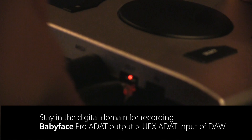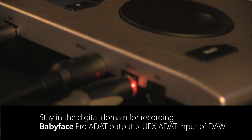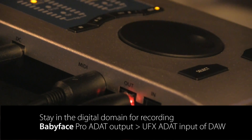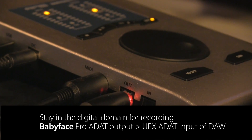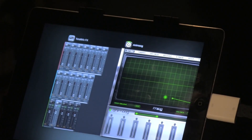Now I want to stay all digital in this example, so I'm connecting the ADAT output of my Babyface Pro instead of the normal analog outputs, and connecting it straight to a UFX that's connected to my DAW of choice, which is Logic.